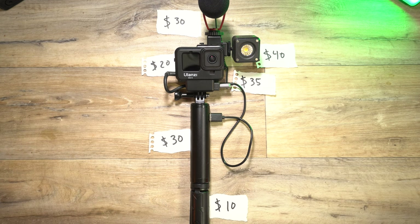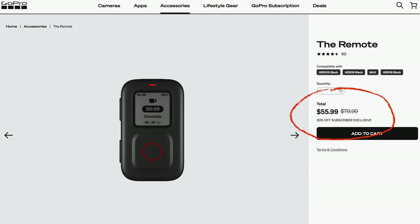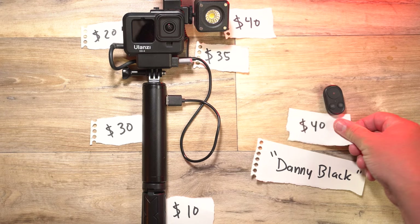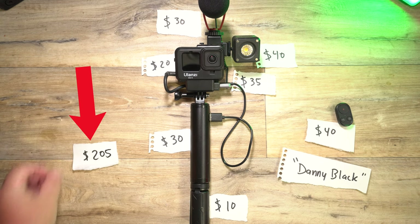This is the cute light — wow, it's really bright, and it gets brighter. So we add all of that up and we get $165. But remember, the Volta also has a built-in remote, and I'm not sure how that would exactly attach on the third-party setup. But you can get the GoPro remote for $56, or Teleson has a really good one for $45 — let's just say $40 with my coupon code. So add all of that up and that comes in at $205.